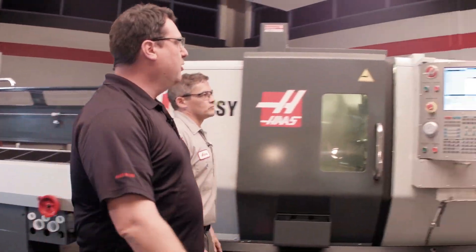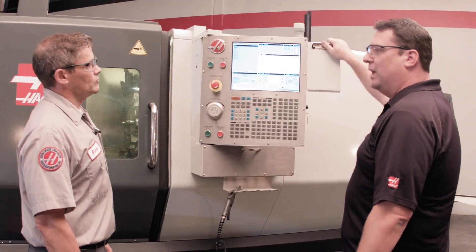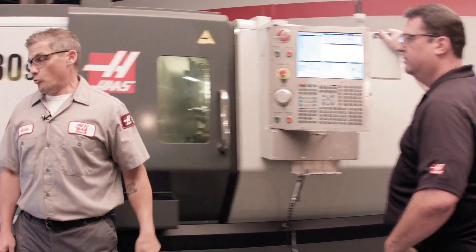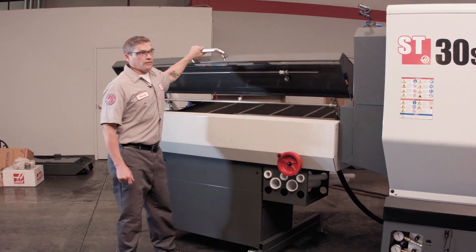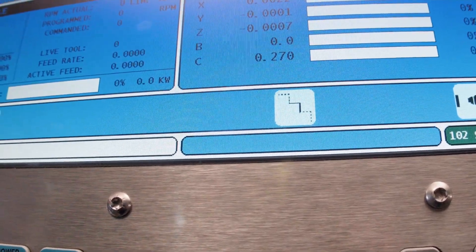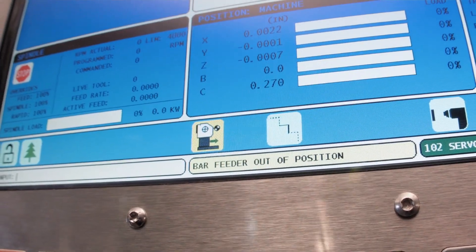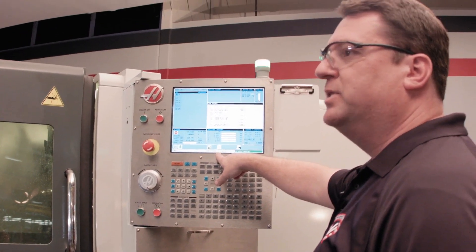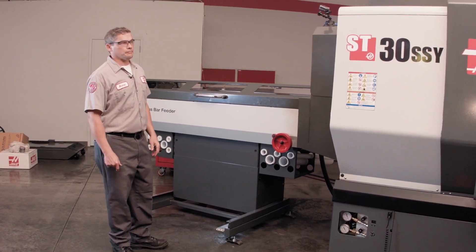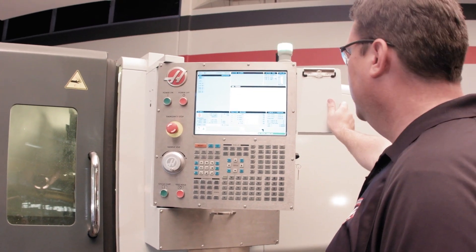We have the same bar feed interface we've had for years — easy to use, right here in the control — but tell us about these new icons we've added. Well, you can see right here this icon is showing us that the door on the bar feeder is open. I come over here, I close it — icon goes away. Now watch if I move the bar feeder out of position — icon shows up and we get a message that the bar feeder is out of position. All out to control. Pull it back into place and the message goes away.